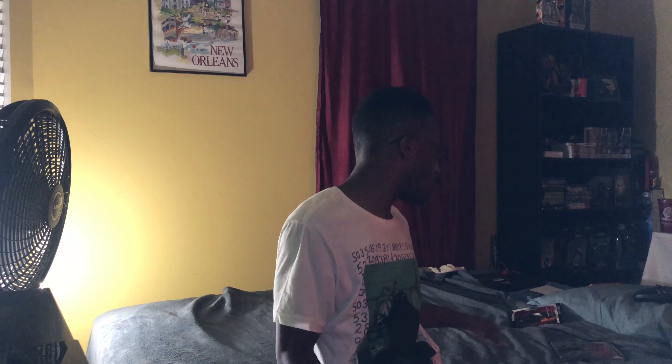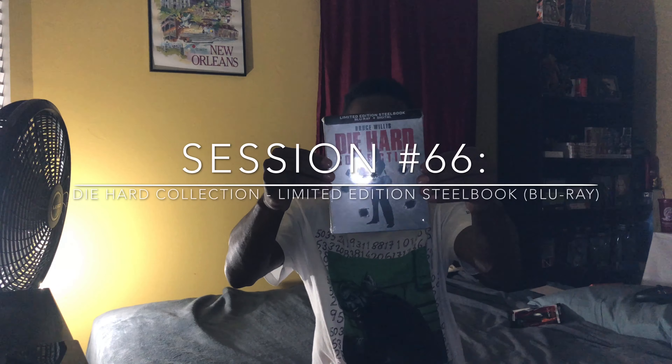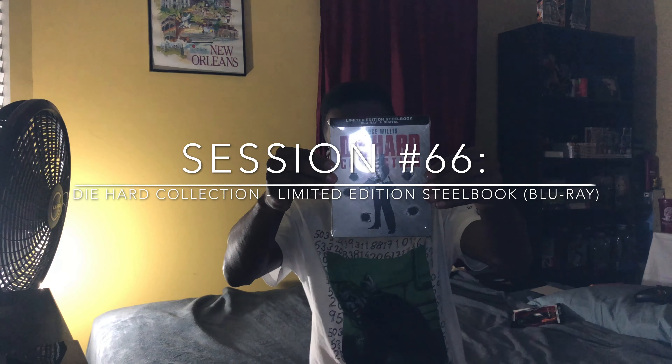We are going to unbox the Die Hard Collection limited edition steelbook, starring Bruce Willis. Like I said, I've never seen all five of the Die Hard movies, but I heard the original first one was loved by a lot of people back in the 80s. I was really excited to pick this up at Walmart.